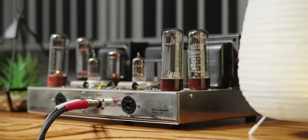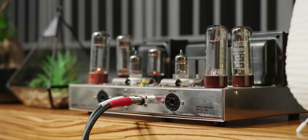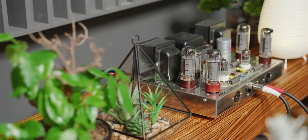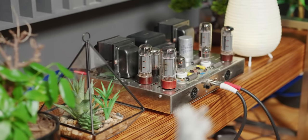The Dynaco ST70 is probably one of the most timeless, iconic tube amplifiers to have ever been made. It was made in 1959, and by the time it was discontinued, some sources say it sold over 350,000 units. I have one here with me. I have owned the Dynaco ST70 multiple times throughout my audiophile journey, and we'll talk about my experiences in the past, present, and if it measures up to modern-day tube amplifiers.